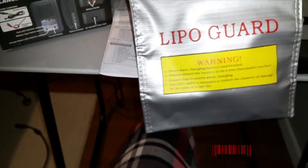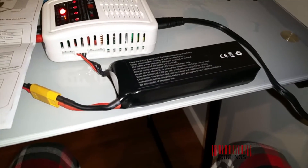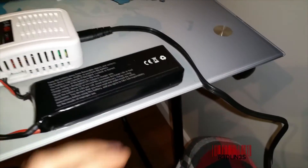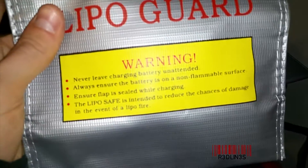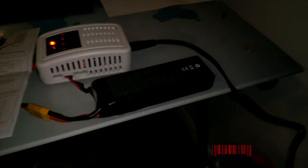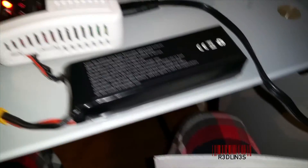I also got one of these LiPo safety bags. They recommend you charge the battery inside a LiPo guard bag just in case the battery catches fire. You also don't want to leave it unattended — there are warnings about that all over the documentation. So if you're charging a LiPo, make sure you use a bag for your own safety.